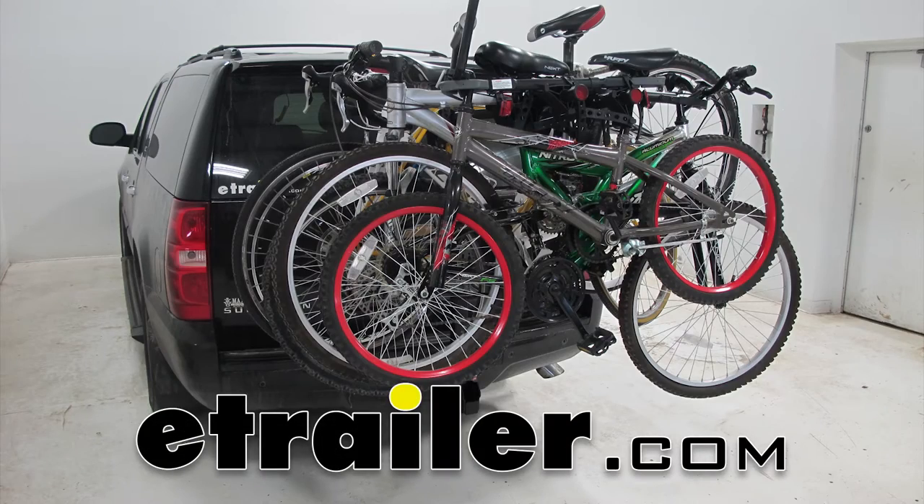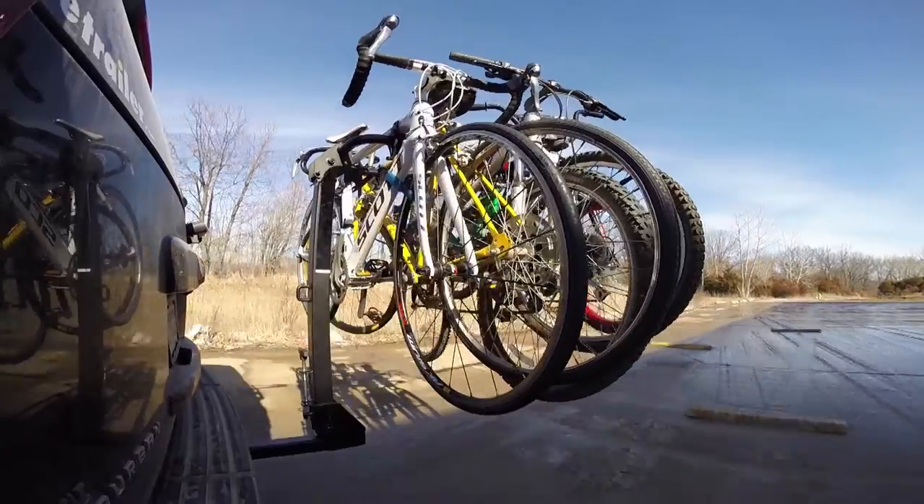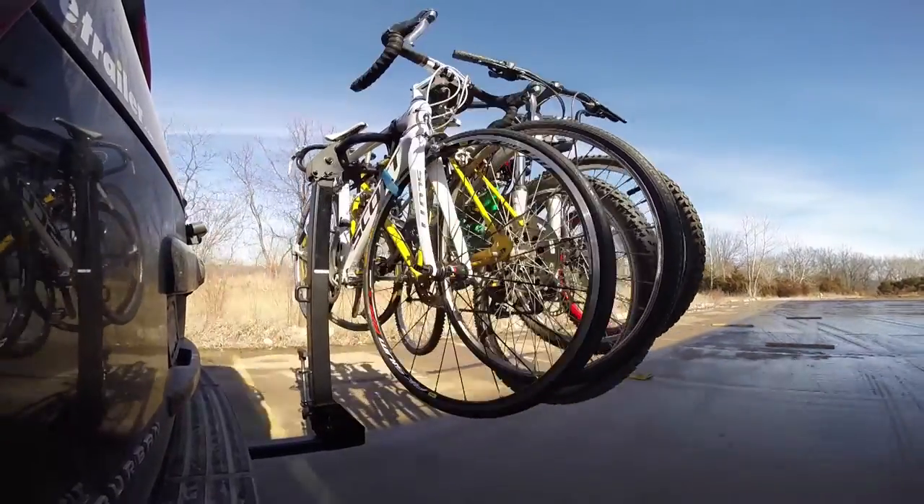Today we're going to be taking a look at the Curt Folding and Tilting 5 Bike Rack. It's been designed for use in 2-inch hitches, and its part number is C18065.